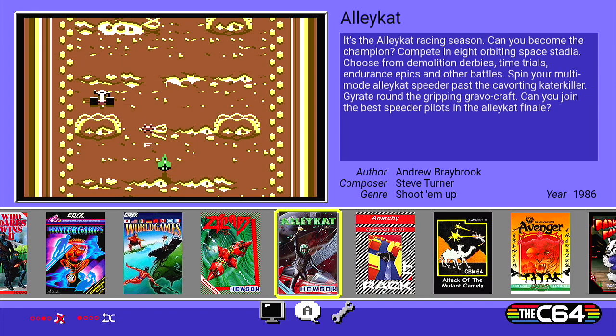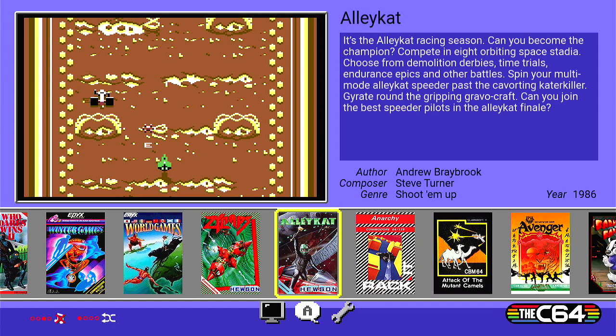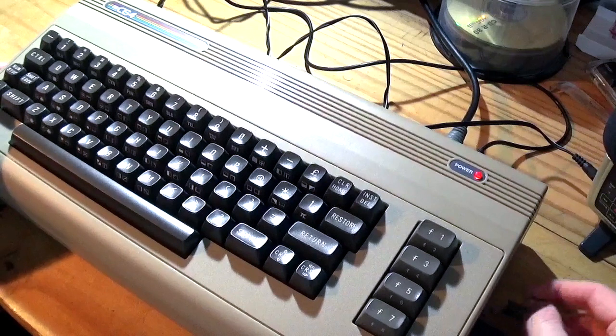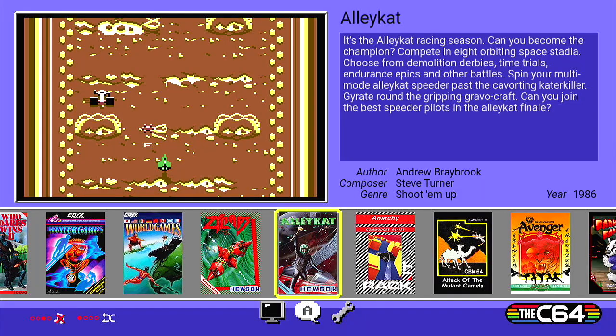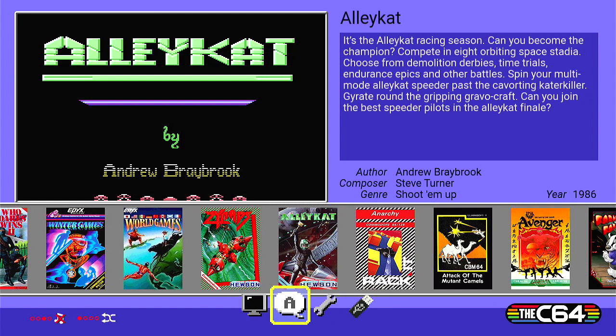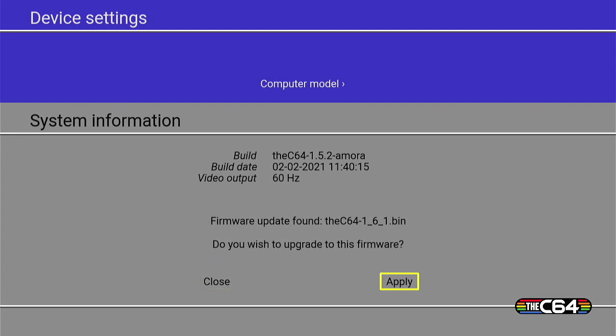Exit the carousel mode. Now let's take our USB data stick and put it to the side of the unit. On the screen it should come up - there it is, data stick at the bottom. So we can select it, but now we need to go to Settings, and we go to System Information. It finds the new firmware update - found 1.6.1.bin. Do we want to apply the firmware? Yes we do, so we're going to hit Apply.